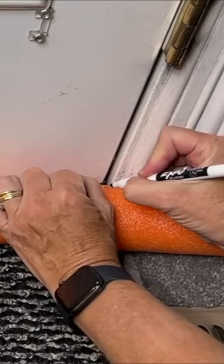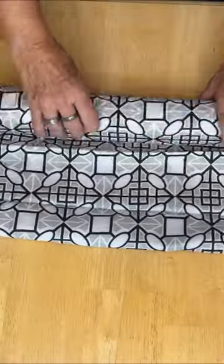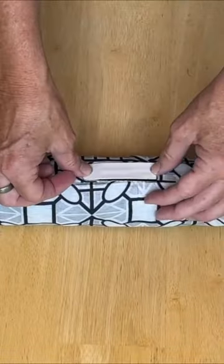Measure the width at the bottom of your door and cut your noodle to that size. Cover it in fabric, add a command hook, and attach to your door to protect from drafts.